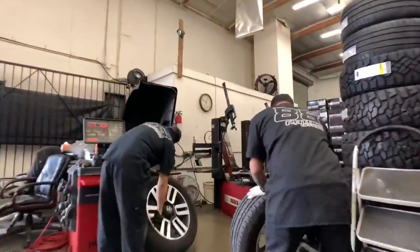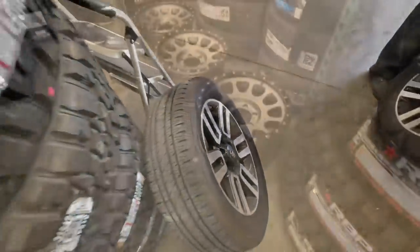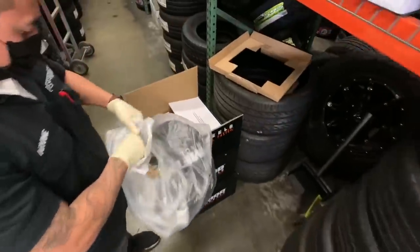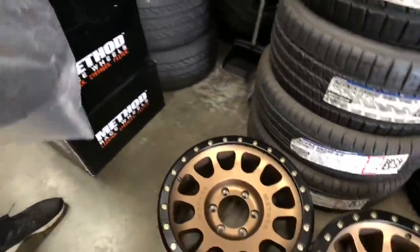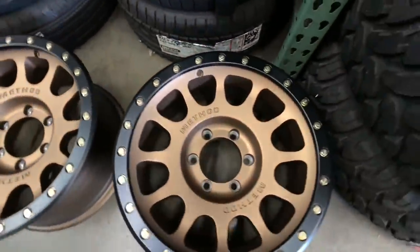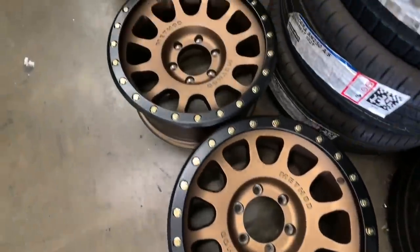It doesn't matter for 4Runners as to which sensor goes where, but it's best to do so in case it matters to the customer. One thing we tell our techs is that if it matters to one person, it should matter to everyone. We can't take the chance of a customer being upset that we put a sensor back in a different location. For instance, if a customer replaced one sensor somewhere previously, they might want to know it's still in exactly the same position as before.